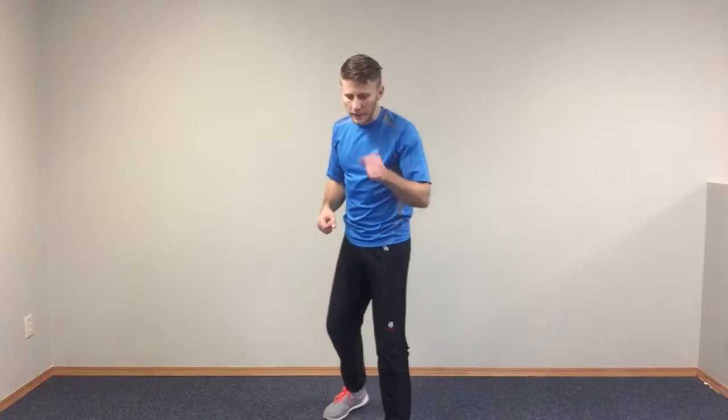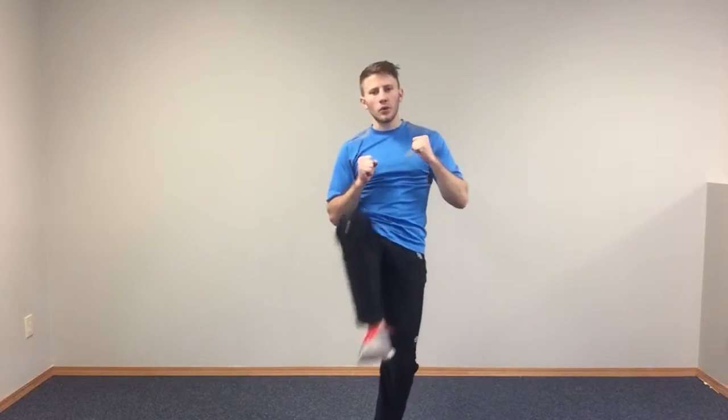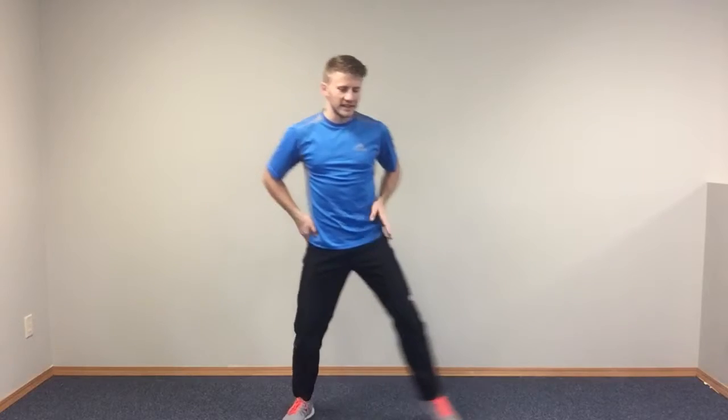An advancing thrust kick is a very basic self-defense kick. All you're doing is bringing your back foot up and kicking out, striking with the whole underside of your foot, really using your hips to get that movement.